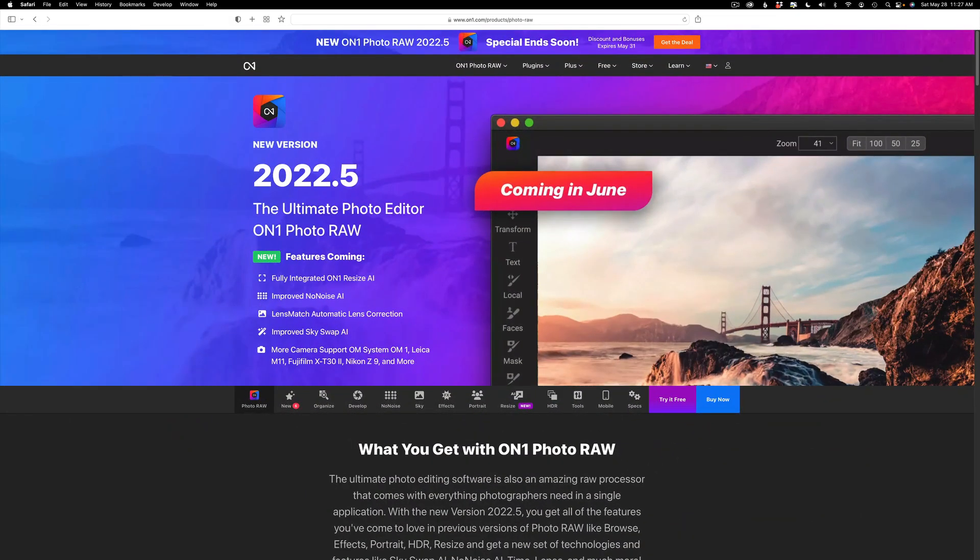On One Photo Raw 2022 is on sale right now. There's a new update coming out very soon in June — it'll be 2022.5. You can click on my affiliate link in the description below and it'll take you to the sale.